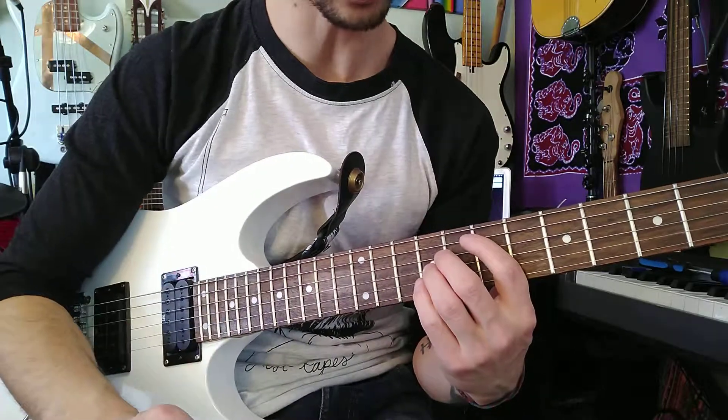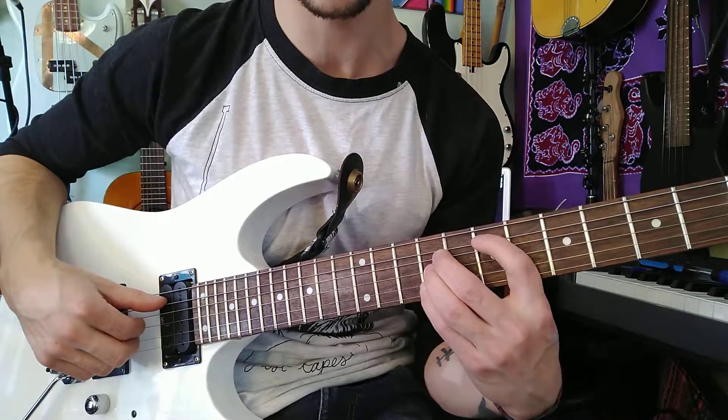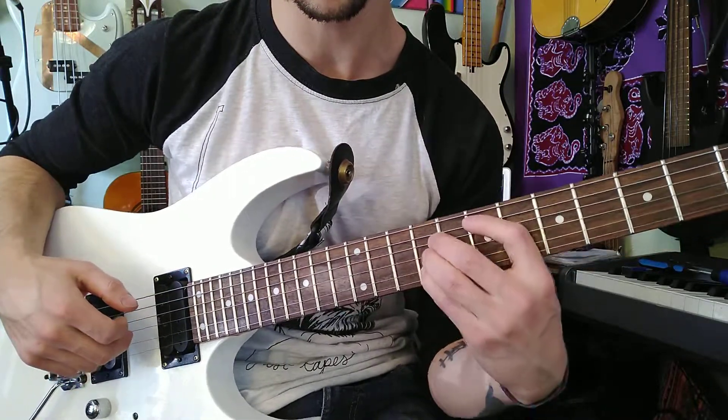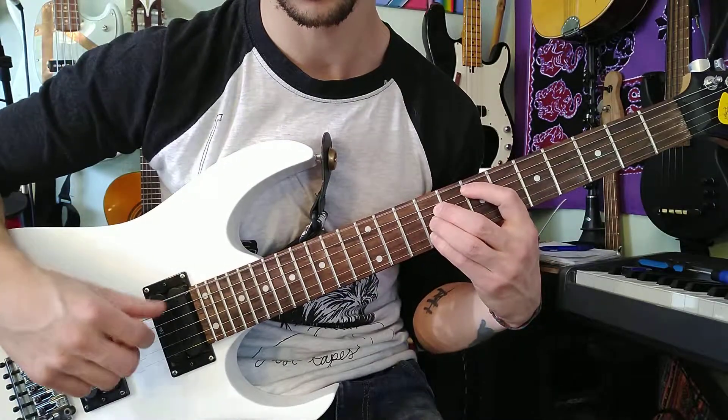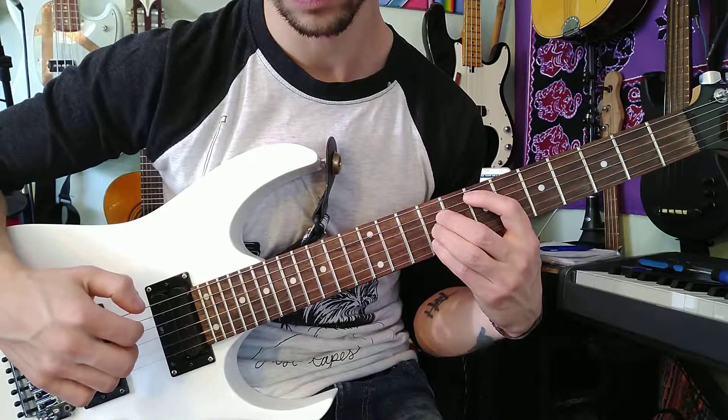So that's what we're learning today. It's the chorus part to In My Head. So we have an E major chord, which is 7th fret, 9th, 9th, 9th.